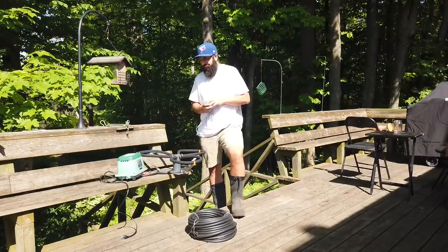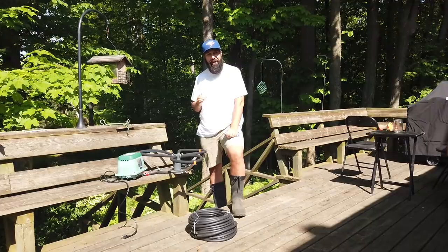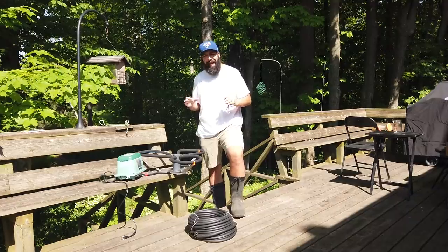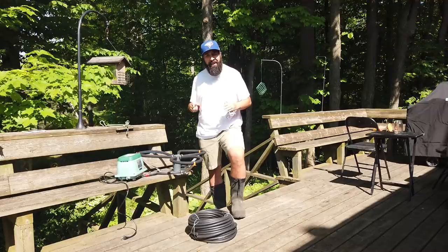So here's the plan. We have a mosquito infestation, and part of the mosquito infestation comes from having stagnant still water. What we're gonna do is we're gonna agitate this water so it makes it difficult for these mosquitoes to breed on our stagnant still water.